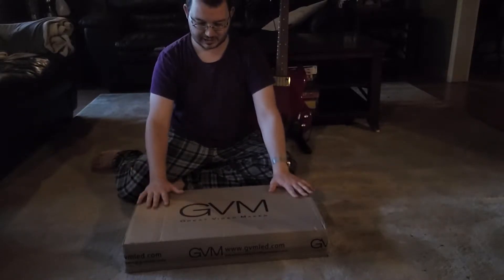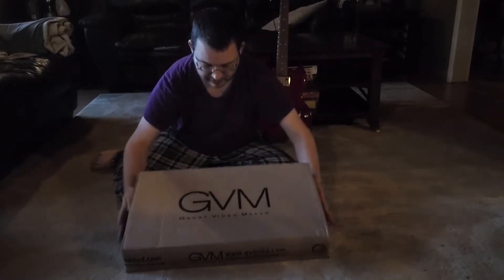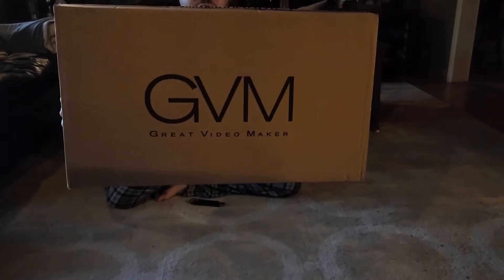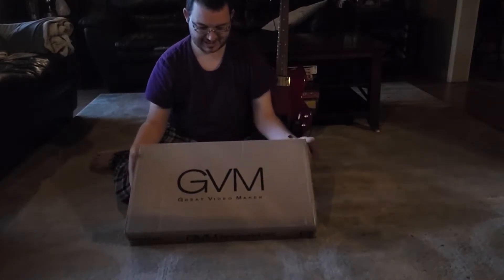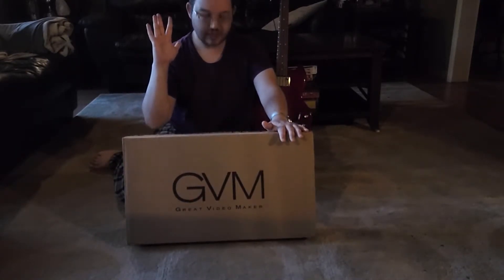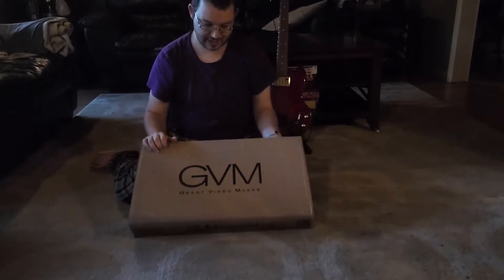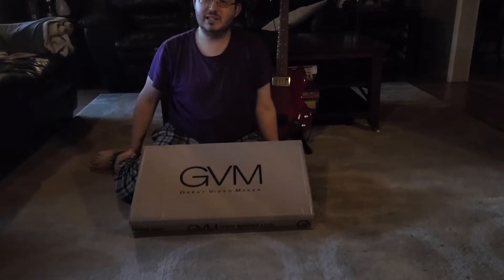This is exciting. It is now official. I am a great video maker. That's right. I love the brand name of this because it feels like a plaque. In fact, I might cut that out.